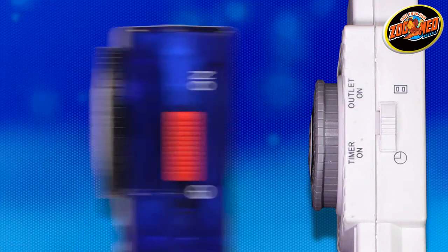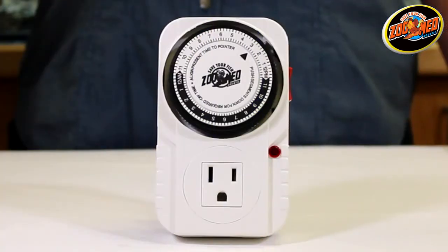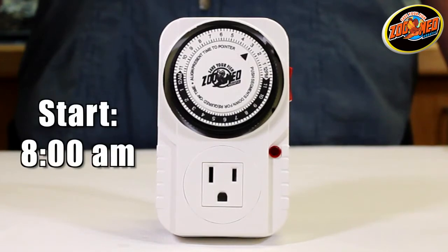Aquasun Timers are easy to use. For this demonstration, we'll set up the Aquasun Aquarium Timer to turn a light on at 8 a.m. and turn it off at 8 p.m.